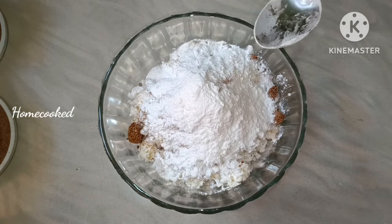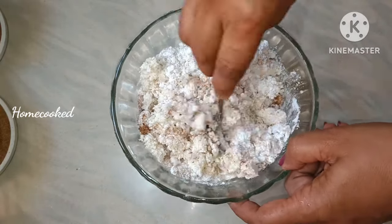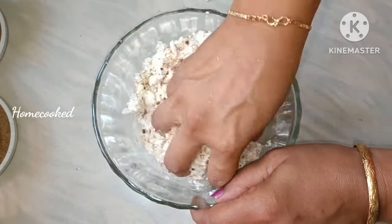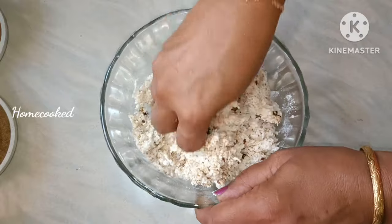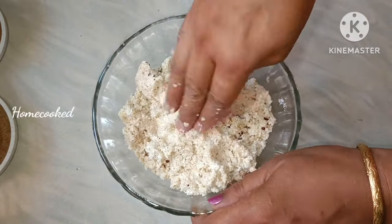Mix it in. Add 2 tbsp and mix it together.